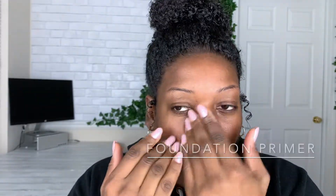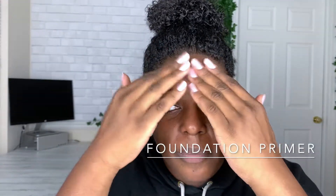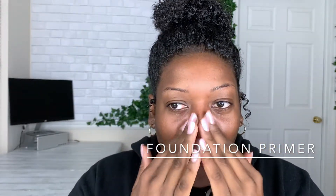Hi you guys, welcome back to my channel. My name is Juliana if you are new here, and we are going to play in some makeup today. I'm going to do a very easy everyday look with just one eyeshadow — a little different than what I've done in the past, but I really love the way it came out, so I'm going to walk you through everything.